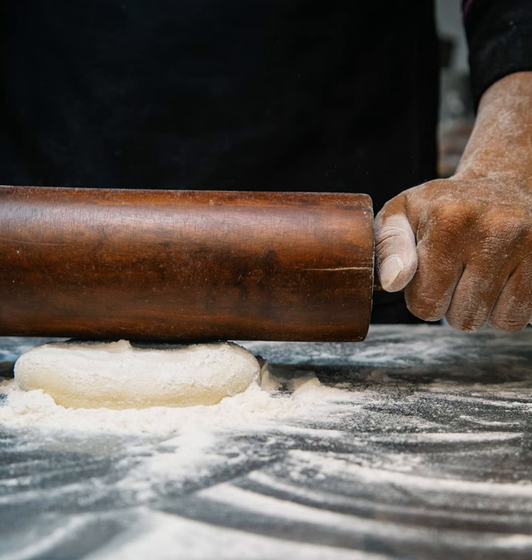First, Grandma made a simple dough of egg and flour. She kneaded the dough lightly, squashed it on the table, sprinkled it with flour, and rolled it flat.